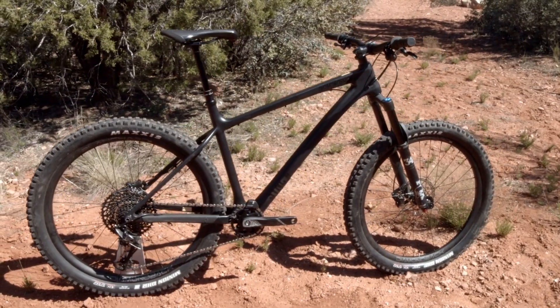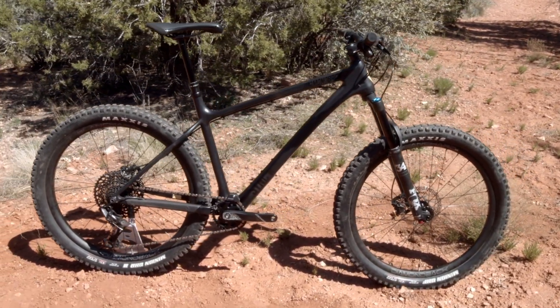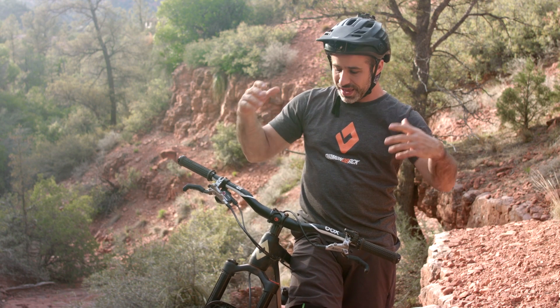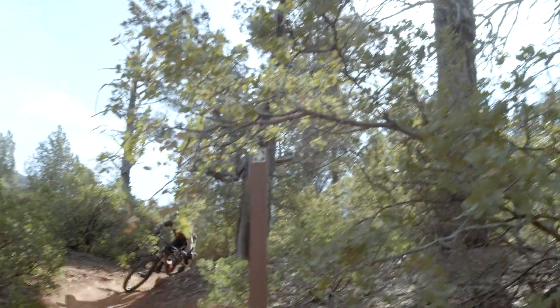I've got the Sync'r Carbon. It's just a really fun hardtail. It's got trail bike geometry — it's not XC, and it's not some experimental hardtail with a really long reach or anything like that. It's a tried-and-true geometry that makes you want to take flight and go fast.